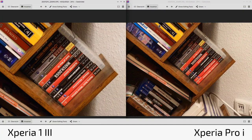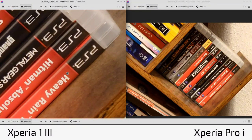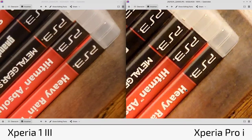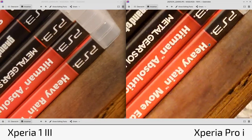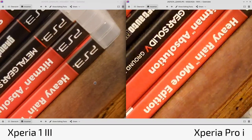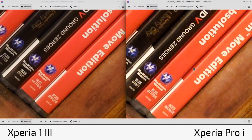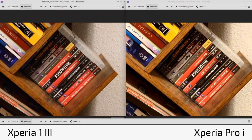At 4.4x zoom, the 1 Mark 3 using optical zoom still beats the Pro-I using digital zoom — the Pro-I is softer here. However, the Pro-I still does a good job and is comparable in sharpness. Looking at text and logos, it's a bit more readable on the 1 Mark 3. Summary: the Pro-I has the better zoom lens glass, but the 1 Mark 3 offers more optical zoom range.